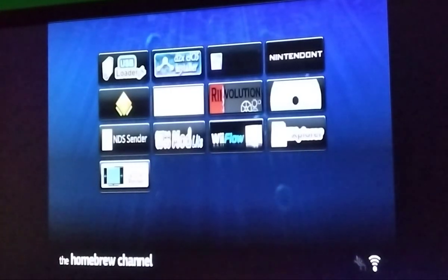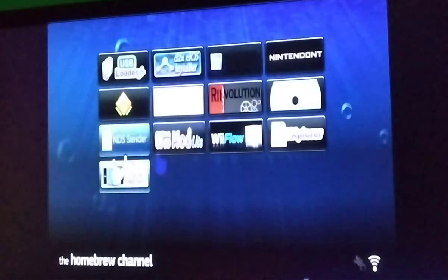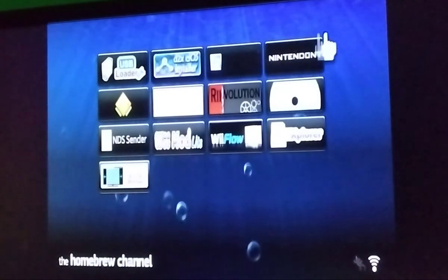This is where I'm going to show you how to play Wii backups from USB or SD card. First of all, if you don't have it already, get the Homebrew Browser.